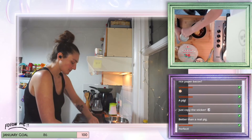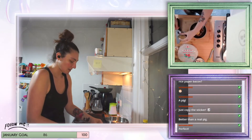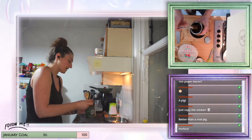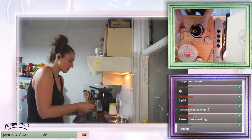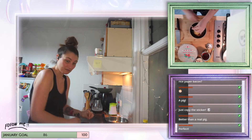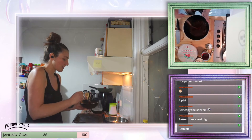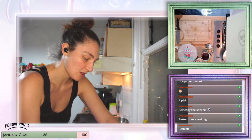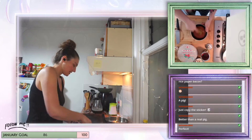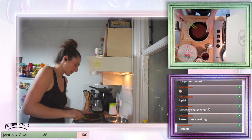Now we're going to add some syrup — I'm going to start with one teaspoon of syrup and see how it works out once we mix it all together. At the moment it's quite a paste, so I'm going to add probably a tablespoon of cold water to loosen it up.